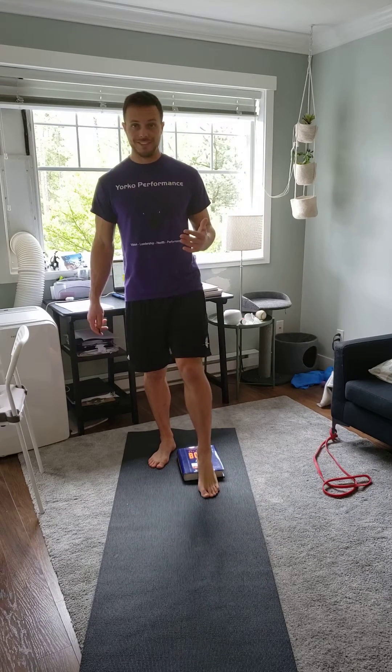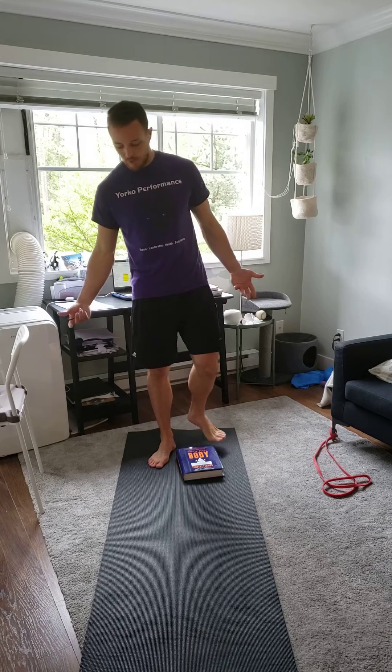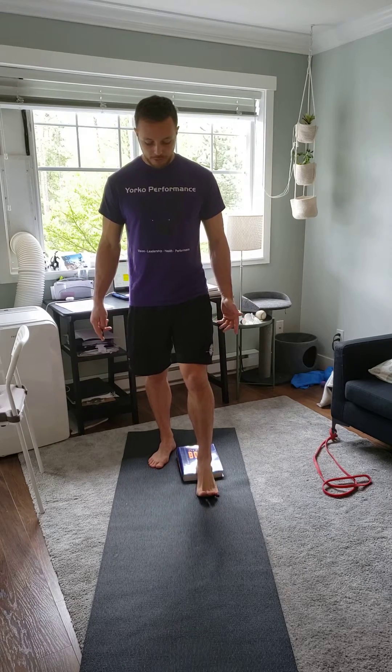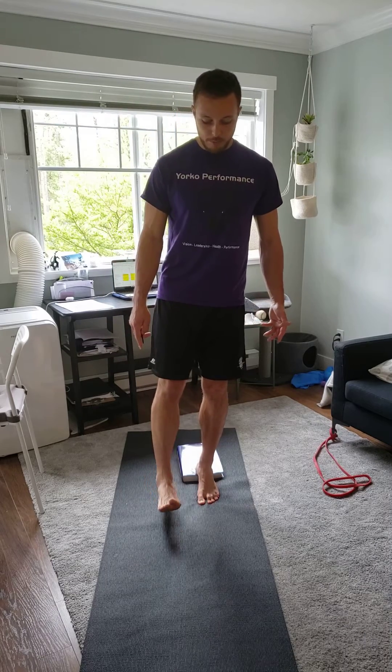Alright guys, this is a Poliquin step up. What you're going to do is get something elevated an inch and a half to two inches — that's going to be really good. Your heel is on it, and the ball of your foot is on the floor. Make sure most of your weight is on the ball of your foot, but you're balanced.